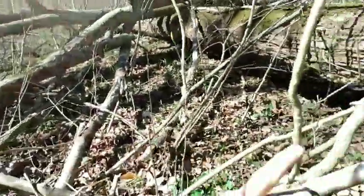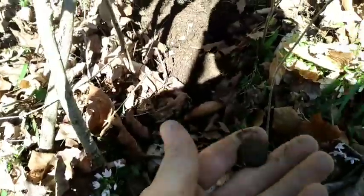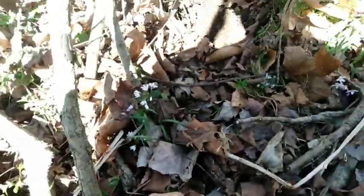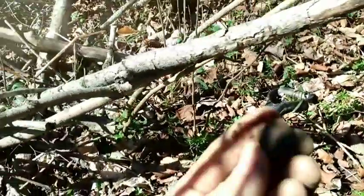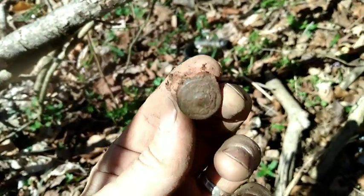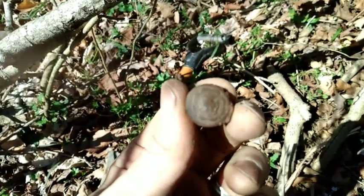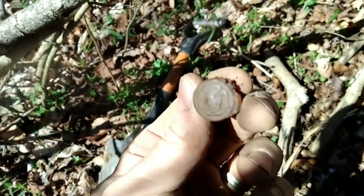Alright guys, back in all this brushy stuff. Right below me is where I found the buffalo nickel and the Barber Quarter. I found the tokens right on the other side of this log. And here we got an overall button — looks like it's gonna have something on it. Yep, it's gonna have a little clover on it. That's cool. A little clover or iron cross, I'm not sure which.